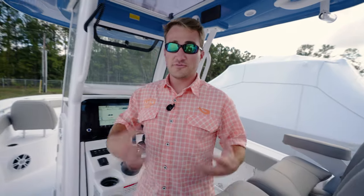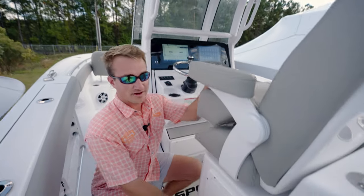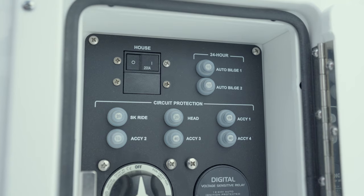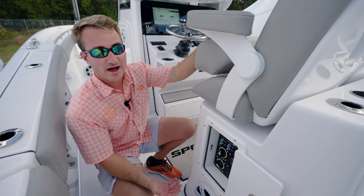Another feature of the bilge pump, being that it does have the automatic float, we've got it wired to a 24-hour constant power source. As you can see, you've got both your breakers — that's your 10-amp — just in case one of them were to short out.